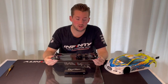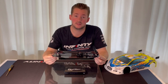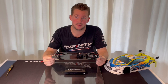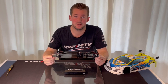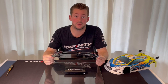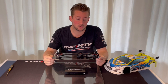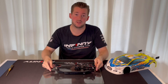That's my recommendation and it works very good. I think this is the best way to keep your IF 14 2 performing the best on the track. Please check out the Infinity website about the IF 14 2 car or contact your local dealer for more information. Thank you so much for watching today and see you next time.